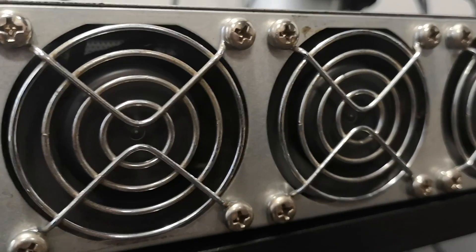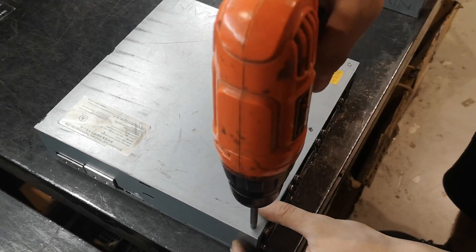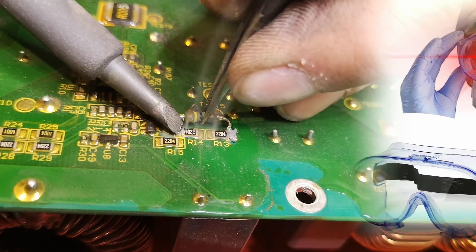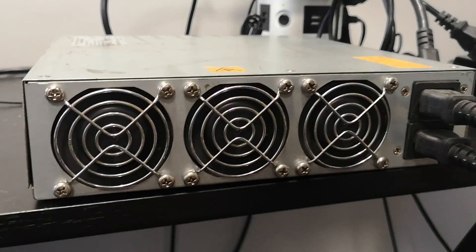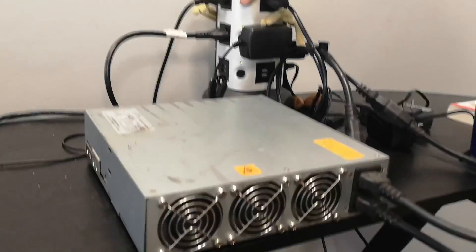First, we prepare our workspace. Make sure you have all the necessary tools: a Phillips screwdriver, a soldering iron, safety goggles, and insulating gloves. Always work in a well-lit, organized space to ensure safety and precision.